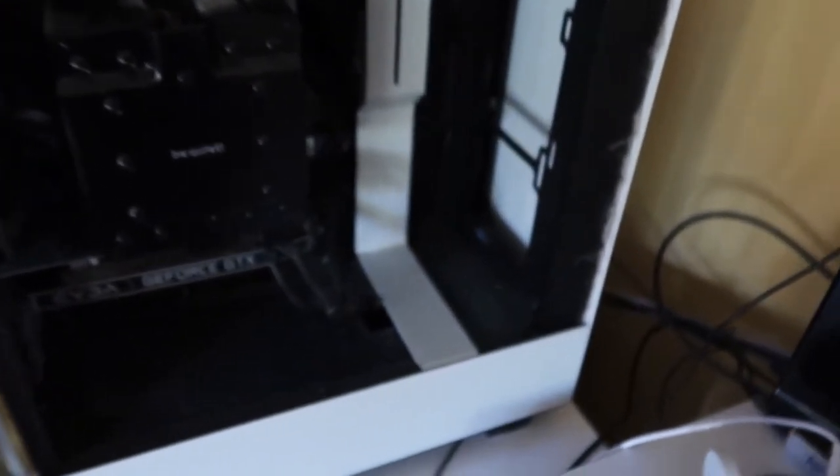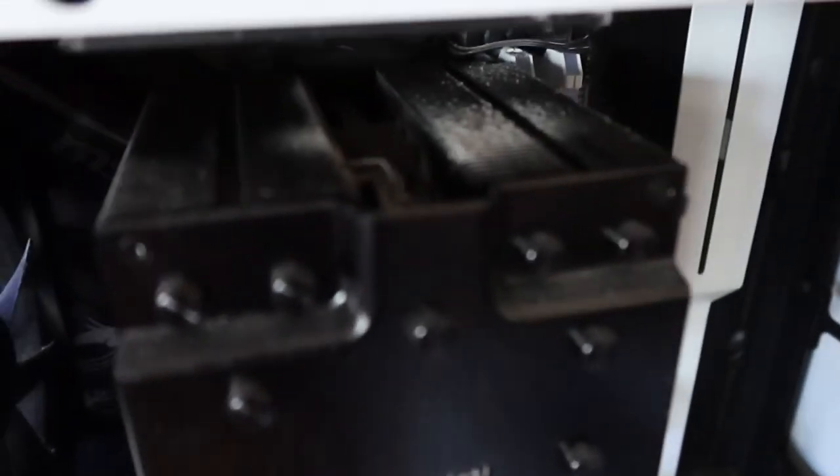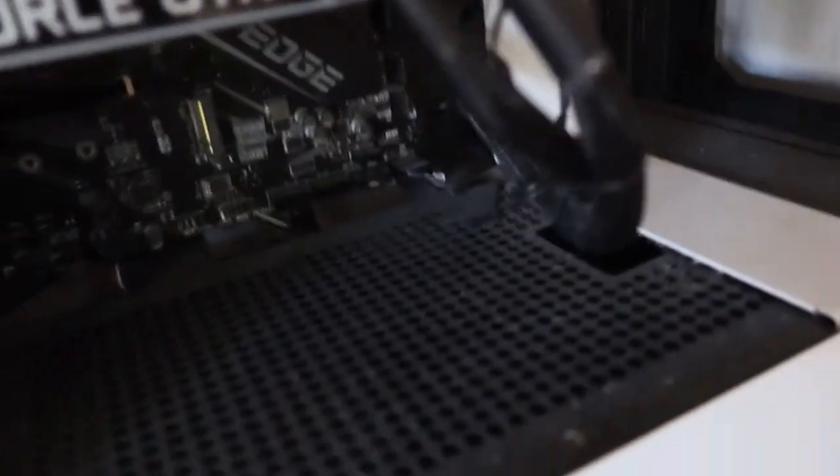I took the glass panel out and look at this — look at all of this dust. Oh my gosh, it's really dusty in here. And look at the fan inside. Oh my gosh — I think it's been more than six months since I built this and I really haven't cleaned it. All right, so let's get started cleaning this.